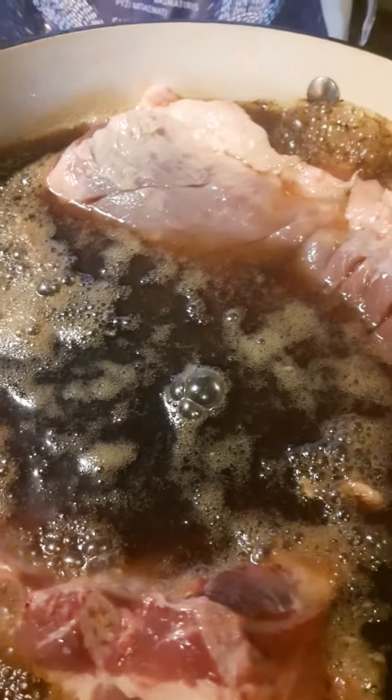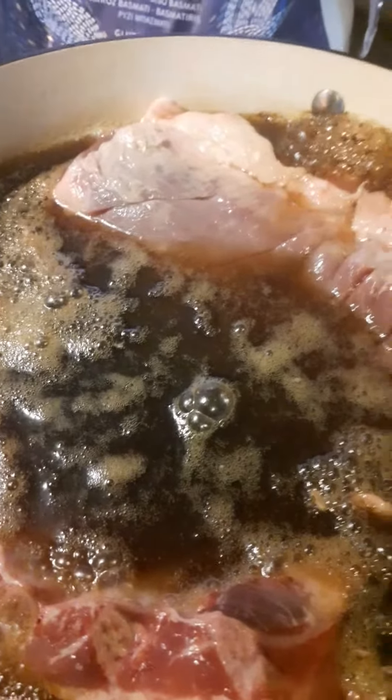I'm going to make this honey glazed pork belly. Honey glazed pork belly.